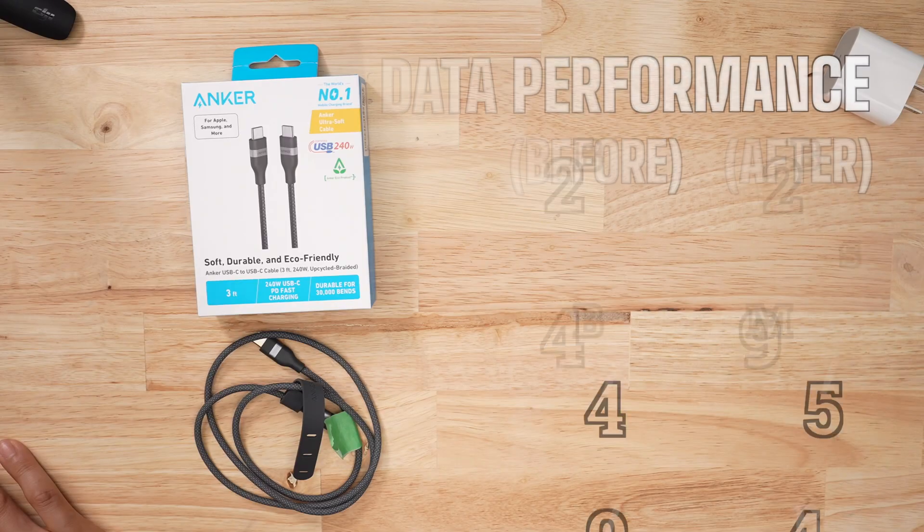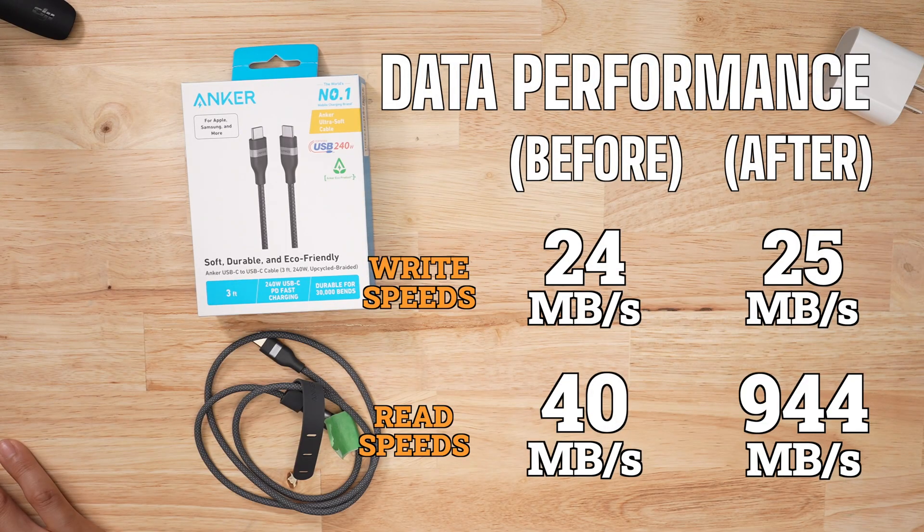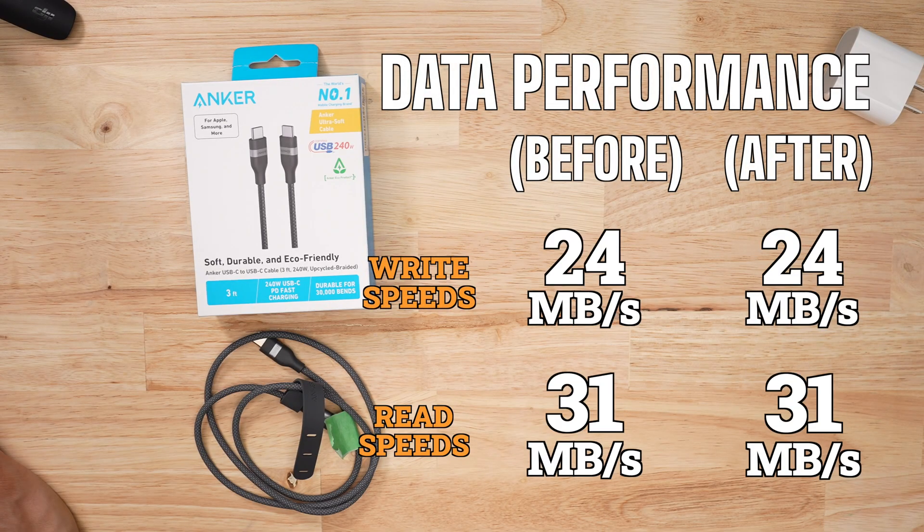But unlike some of the other cables, my data speed tests worked. The write speeds were a little higher than before. For the one-gigabyte mixed folder, read speeds went from 40 to 944. I did that test twice and that's what happened. But with the five-gigabyte mixed folder, write speeds were the same. I have no idea what is going on.